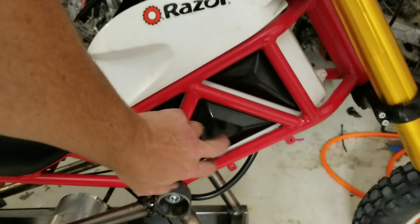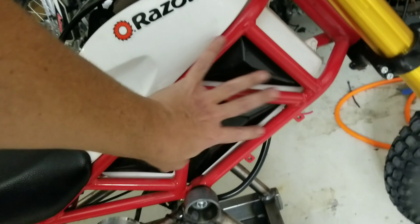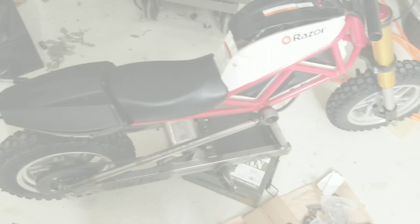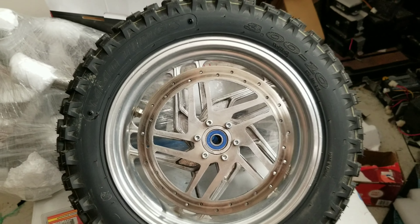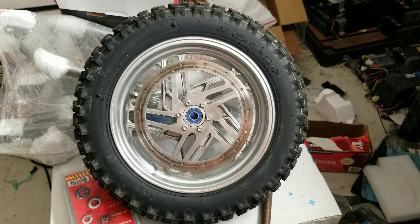I'll put it inside of here so it's not really noticeable except for just the remote — you'll only see the remote, you won't see anything else. Pretty cool, huh? Bearings are very important. These are PGN; however, there are many other brands including Maple Tree and many more.